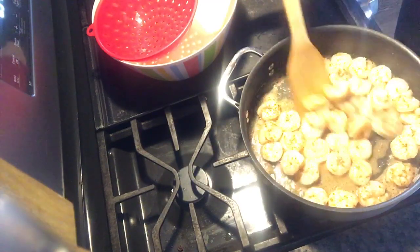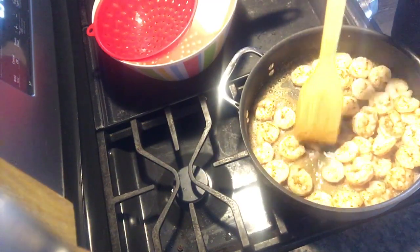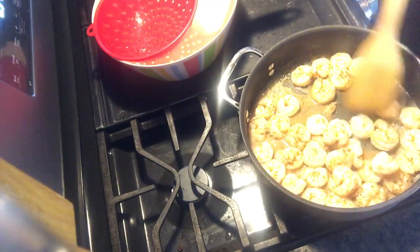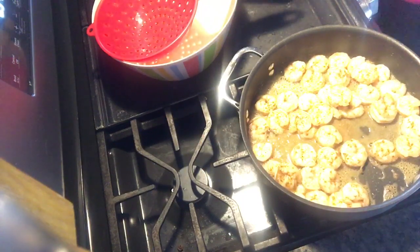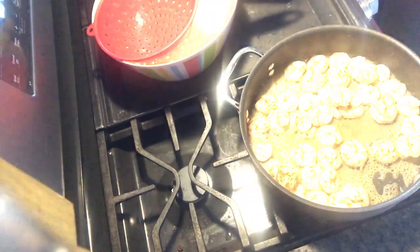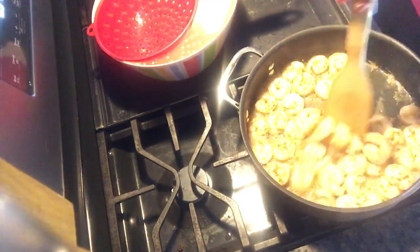You could also do a really nice scampi by adding some lemon juice, white wine, and a little bit of cheese. This pasta is a parmesan cheese one — they have different flavors and you can get whatever suits you and your family.